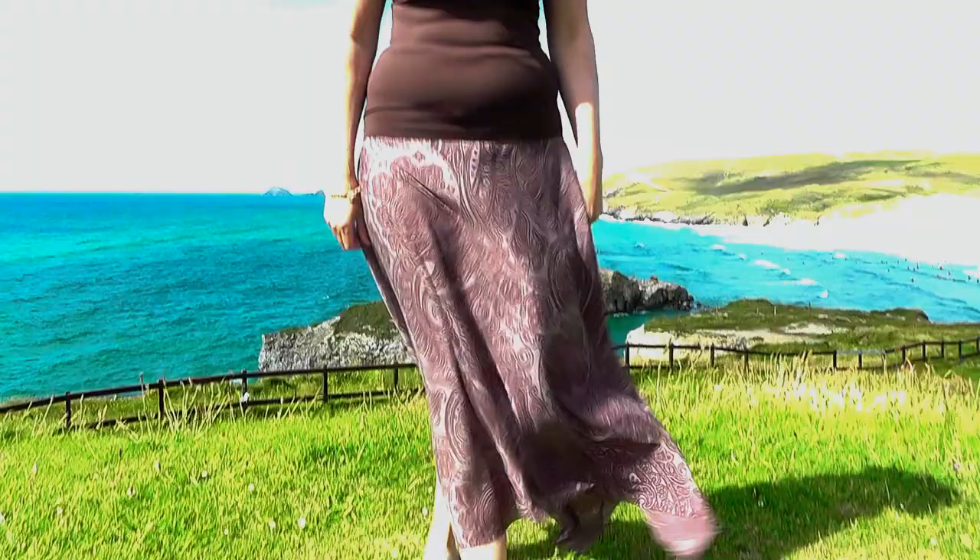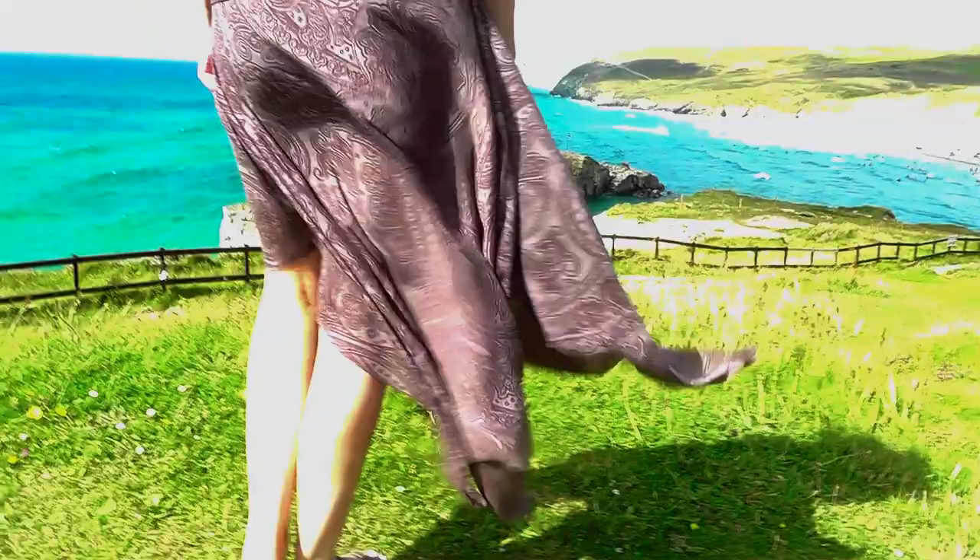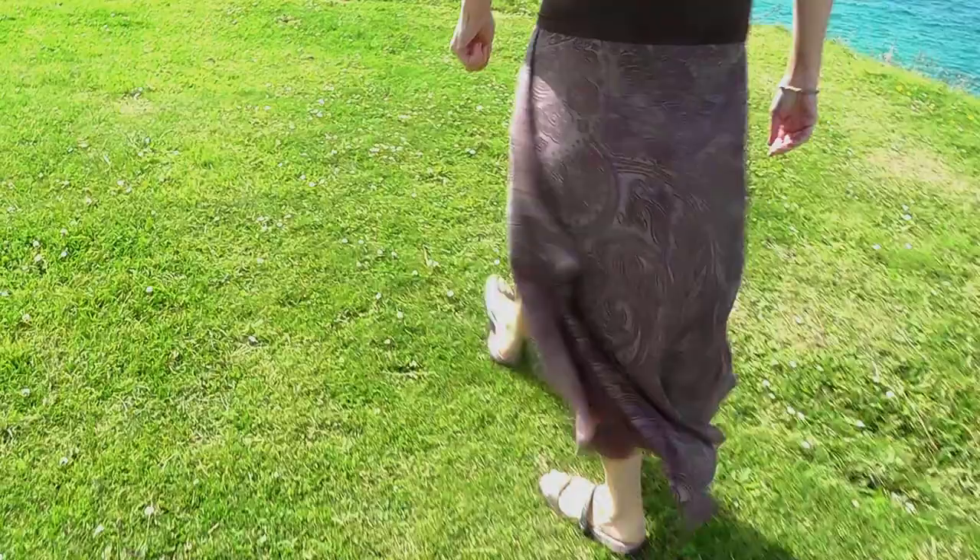Hey guys, welcome back to my channel! Today I have a project for you which is a beach skirt. This is dedicated to Misha — you can see her channel DIY Misha. I have made a promo on her channel; her husband has let me do this. Have a look and leave a comment below if you like it.